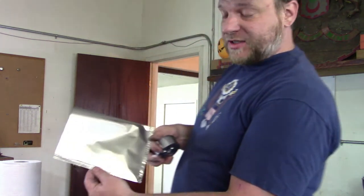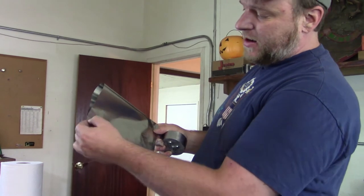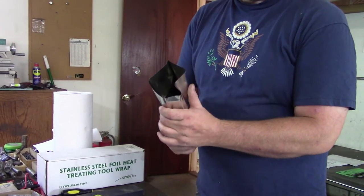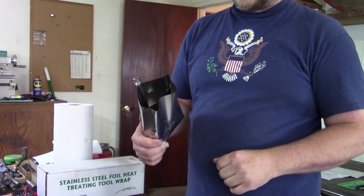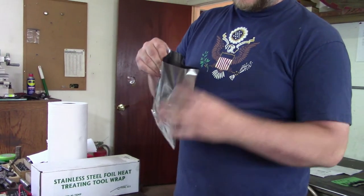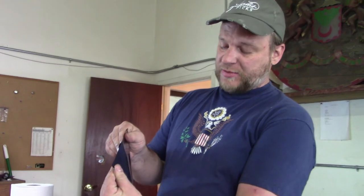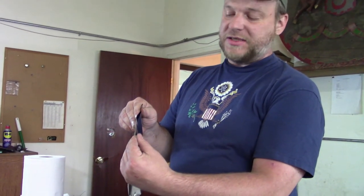So I have this bag prepared — you can see it's all crimped and nice, and I can pretty much count on that being oxygen-free enough. We're going to take the die and carefully get it down in there, being careful because this edge is just razor sharp. I've got that in the bag real good, and I'm just going to crimp that edge just like I did the back side and seal it in there.